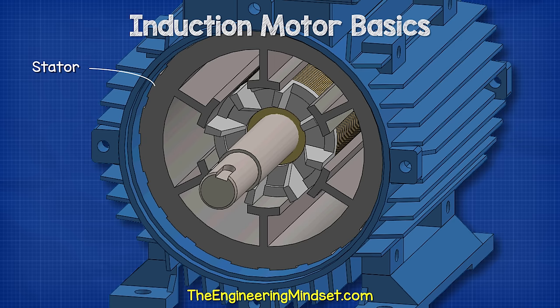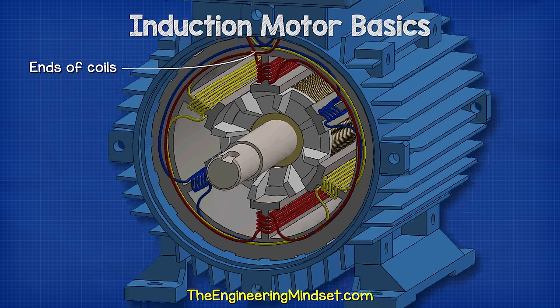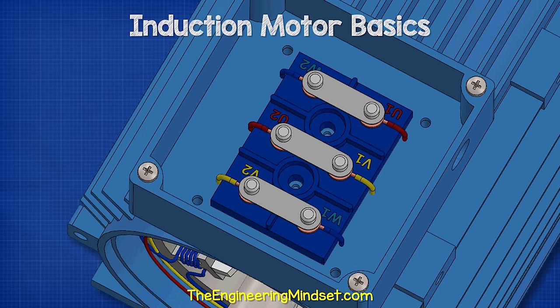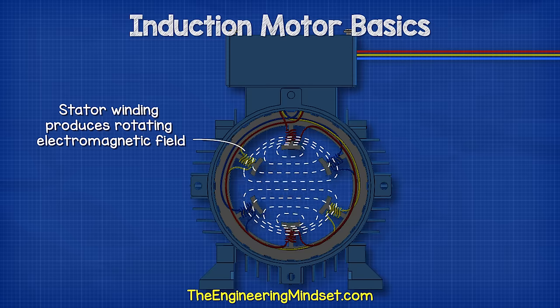This is a three-phase induction motor, so we have three separated sets of coils in the stator. The ends of each set will connect with the terminals within the electrical terminal box. We will also see how these are connected a little later in this video. When connected to the electrical supply, the stator generates a rotating electromagnetic field.